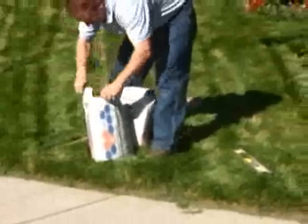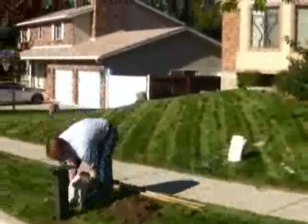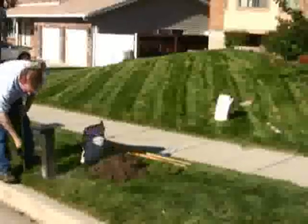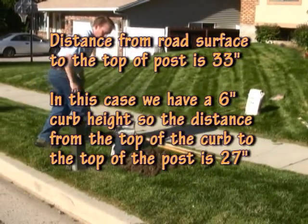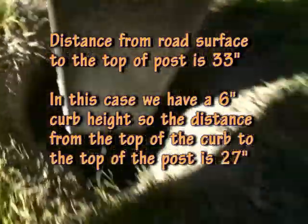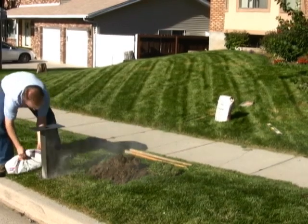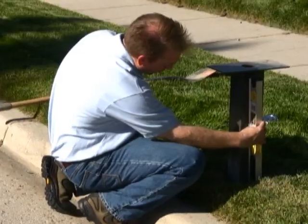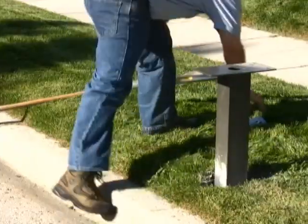When the hole is finished, put the post in place and open a bag of concrete. Fill the hole about one quarter full of dry concrete. Get your level and check to make sure the post is plumb in both directions. Also check the measurement from the curb and the distance from the top of the curb to the top of the post. I usually check for plumb and check the distances several times throughout the installation process. If everything is good, fill the hole about one half full with dry concrete, then pack the dry concrete in with the handle of your shovel. Double check your distances and check that it is still plumb in both directions and parallel with the curb.